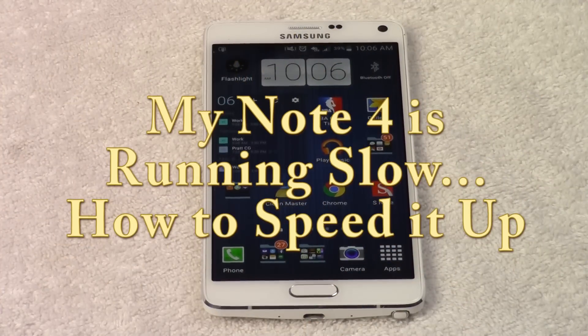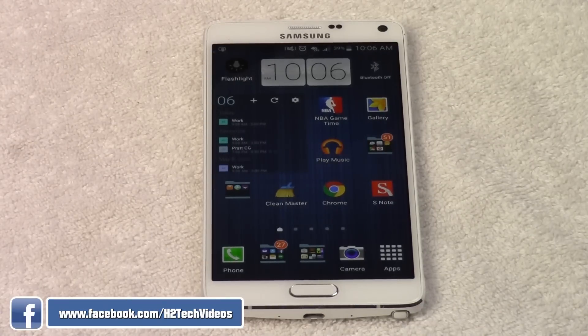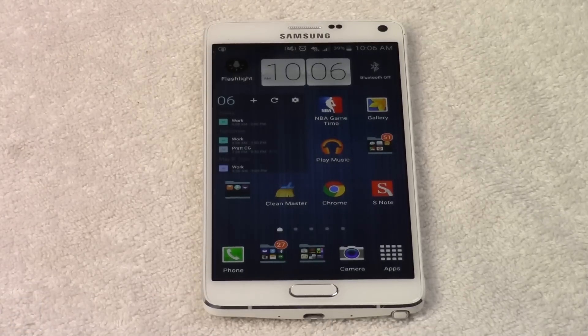To do that we're going to be using an app called Clean Master. This is a really great app. I've used a lot of different apps that are conceptually supposed to do what this app does, but this has been the best one in my opinion.